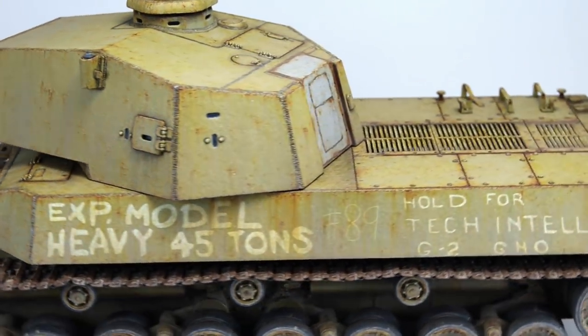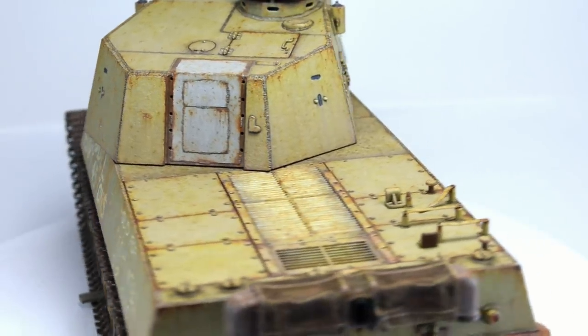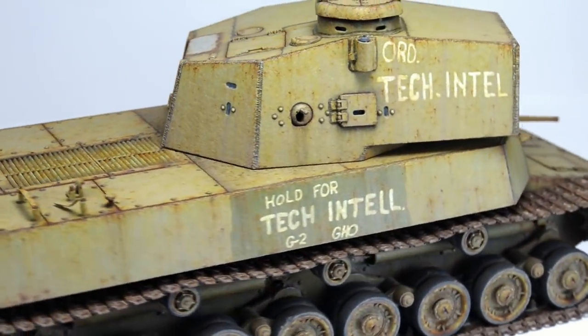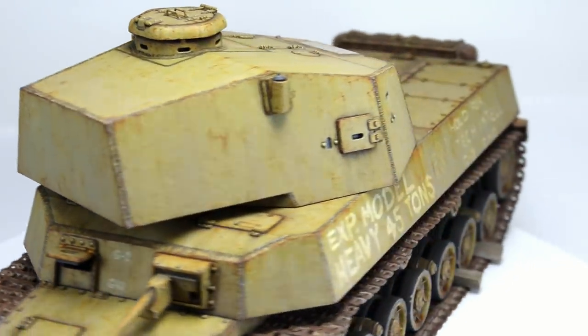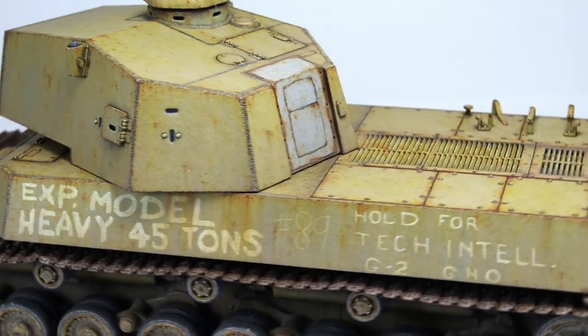It's finally happening. This is the video where I'm gonna finish this model. Keep watching and you'll see. I'm really stoked because finishing a model means you can start a new one. And there's also a huge super mega important update at the end of this video — I just wanted to let you know about that as well.